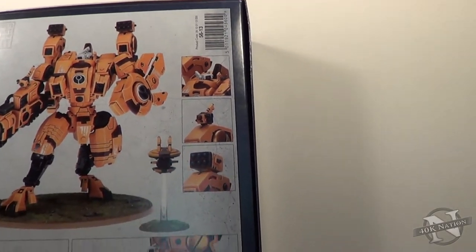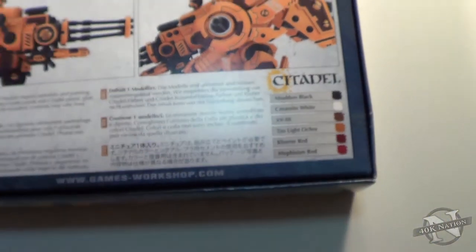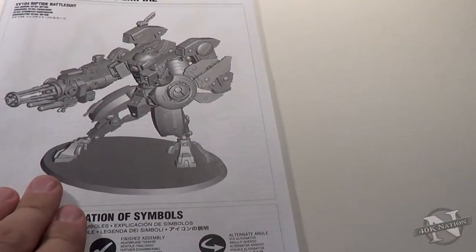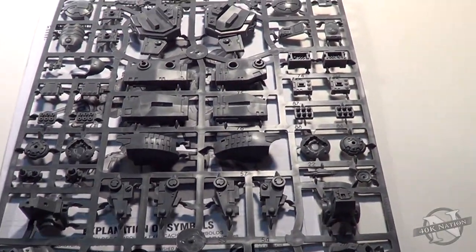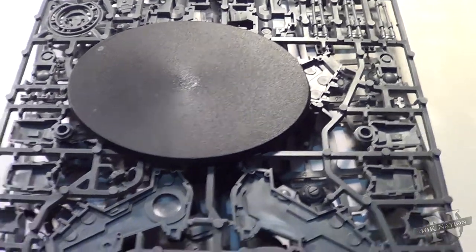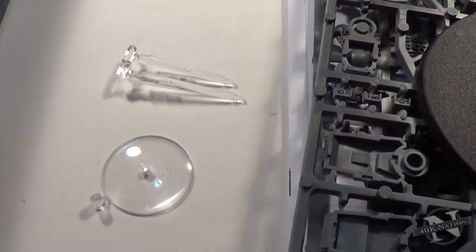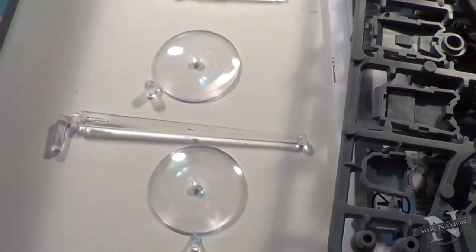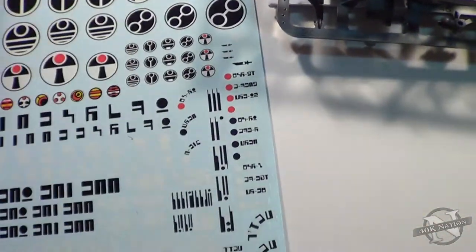I'm going to go ahead and open this up. Now here's the list of colors, if you are interested. Inside this here thing we've got a few things - we'll go through them one at a time. We have the 3D rendered instructions, sprue 1, sprue 2, a giant base of destruction - it's the same size as like a Dreadknight or Trigon. We have 1 floaty base, 2 floaty base, 4 small pegs, and 1 large peg, presumably for the shield missile drone or something like that. And a set of Tau decals.